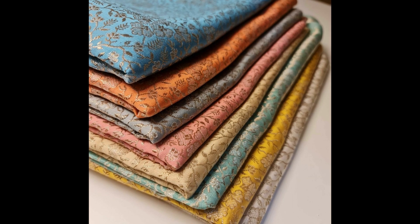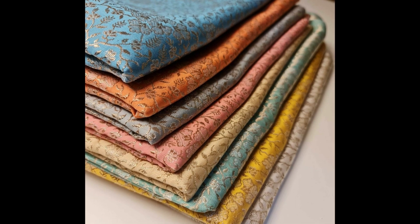Jacquard fabrics are recognizable because they have drawings on the surface. These drawings are not printed — they are made with interlacing of the warp and the weft. But conventional looms can also create drawings on fabrics. Yes, of course, but with Jacquard you will find real drawings.